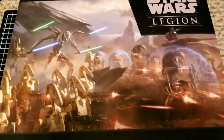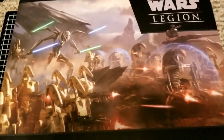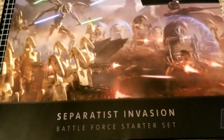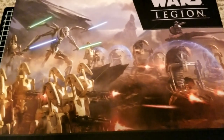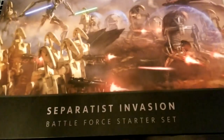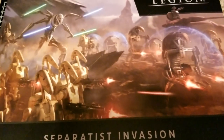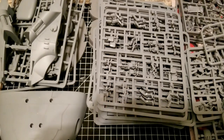Welcome back to the channel for some more Star Wars Legion. We're taking a look at this super big box for the Separatists — this is one of the specific starter forces for the game. We're going to take a look at everything that we get inside, open it all up, and show you everything you get when you jump into the game with one of these.